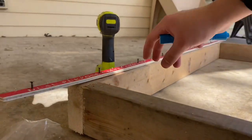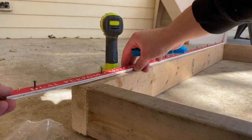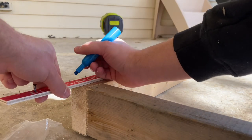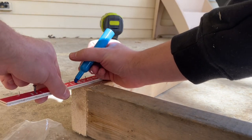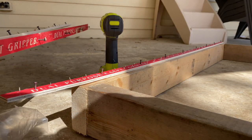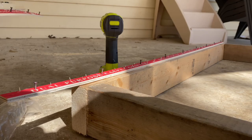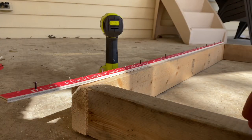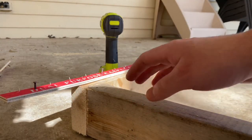First I'm going to figure out where I want to cut this — it's right at the edge, so I'll mark it right here and do that for the remaining pieces. You will need two pre-packed packages in order to do the dimensions that I'm doing for this frame.